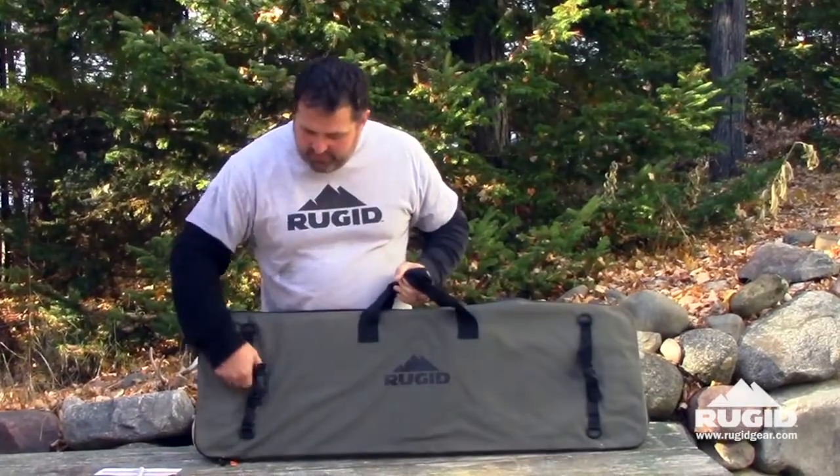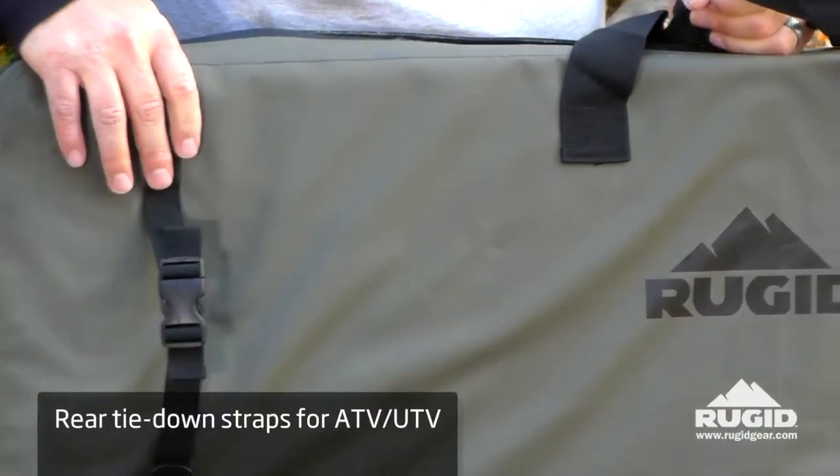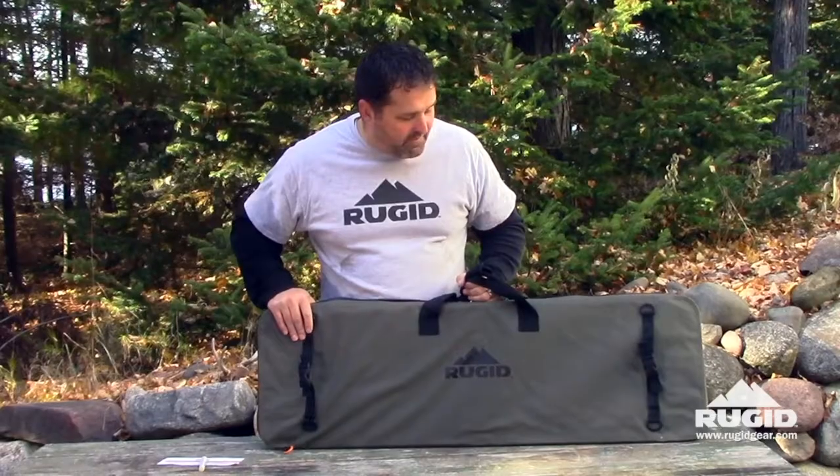Flip this thing around. We have heavy duty straps on the back. If you want to hook this up to your ATV, UTV, or need to strap it down to anything — the response to those has been great.